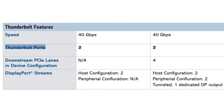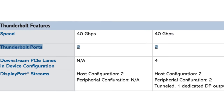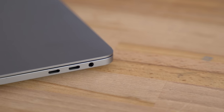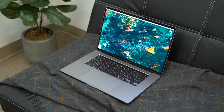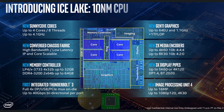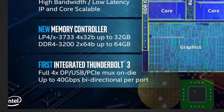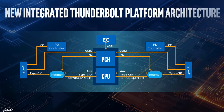Those Thunderbolt 3 controller chips can support up to two full-speed Thunderbolt 3 ports. So for example, with Apple's 16-inch MacBook Pro, which has four Thunderbolt 3 ports, it actually uses two separate Intel controller chips to support them. However, with Intel's newest mobile processors, they're finally integrating Thunderbolt 3 into the processor itself, no longer requiring an external Thunderbolt 3 controller chip.